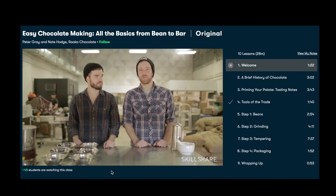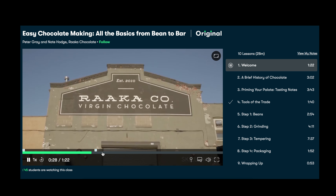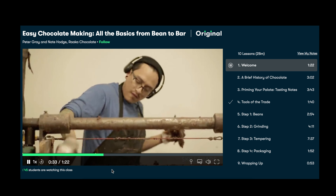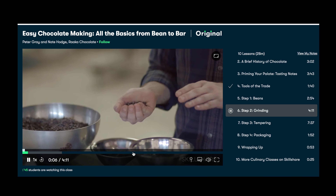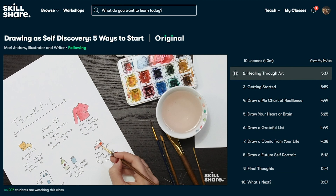A class I've really been enjoying is called Easy Chocolate Making: All the Basics from Bean to Bar. Chocolatiers Peter Gray and Nate Hodge from Racka Chocolate in Brooklyn run you through the whole process of making your own custom chocolate bar at home — selecting cocoa beans, choosing equipment, grinding, tempering, and packaging. The first 500 subscribers to click the link in the description get two months of free premium membership.